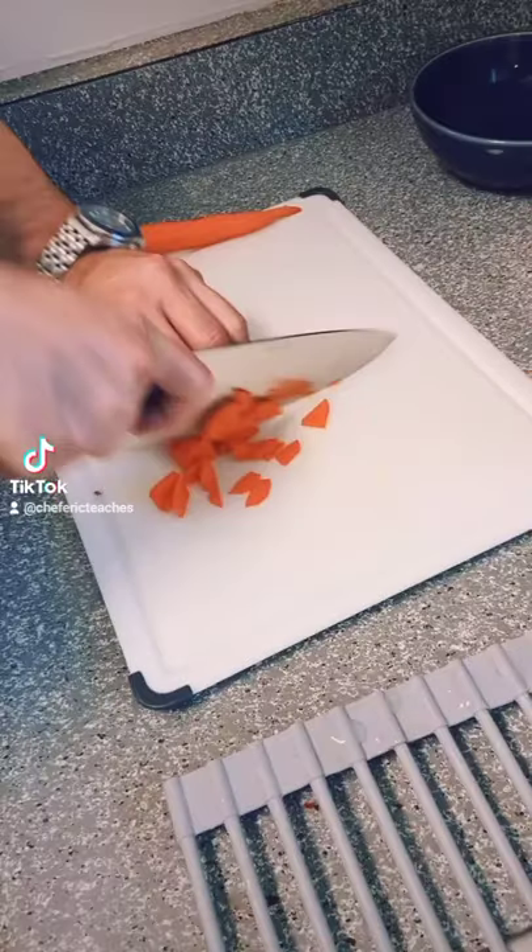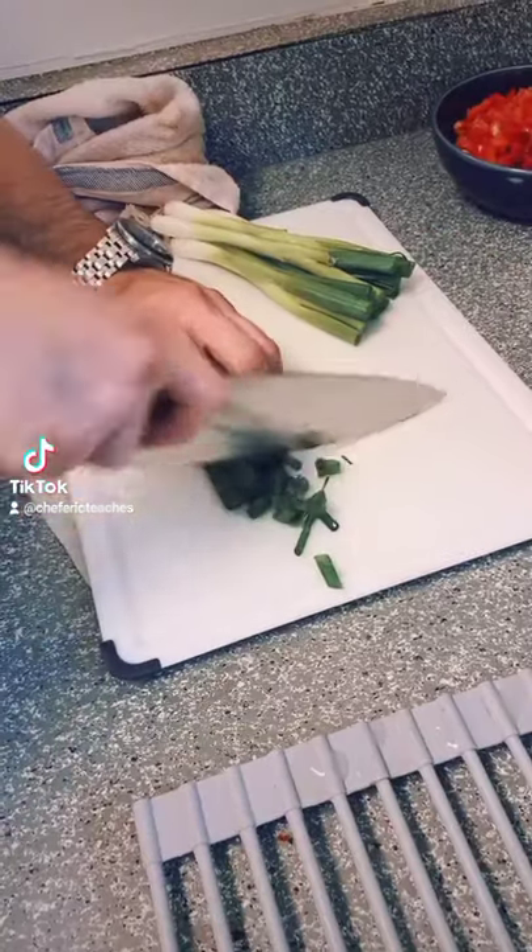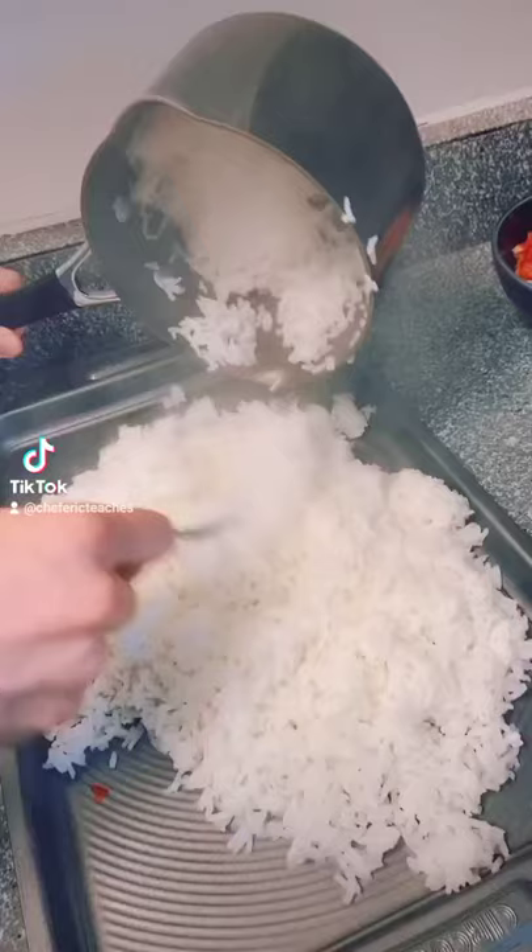Make your rice, chop up some carrots, then chop up some bell pepper, and don't forget to chop up some green onions — separate the whites and the greens. Chop up some garlic.